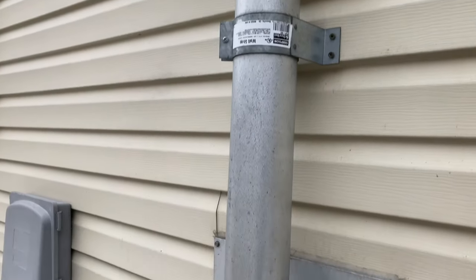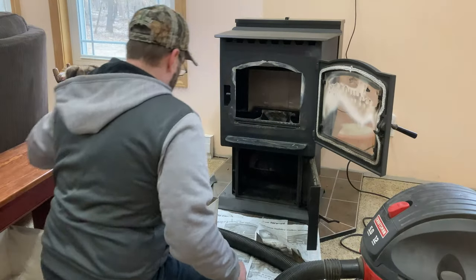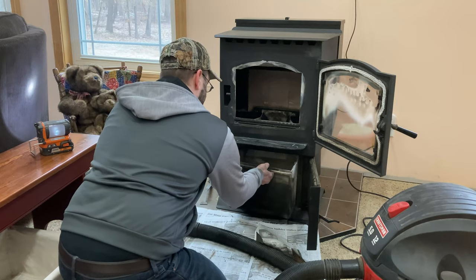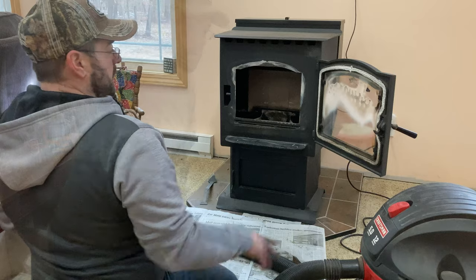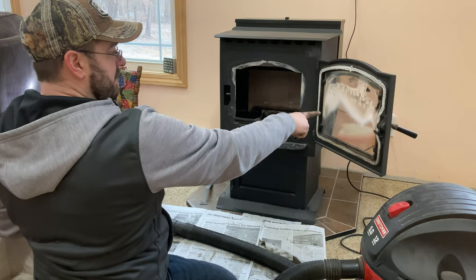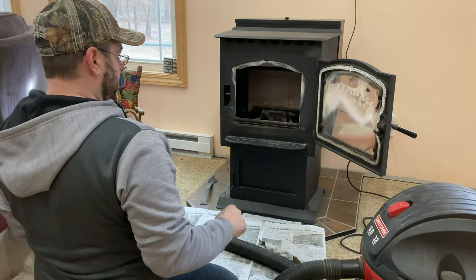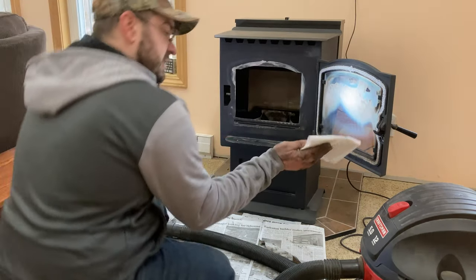Now before we put the ash pan back in, we want to clean the glass while it's open and dust off the top of the pellet stove to get everything all cleaned up. To clean the glass I just take a damp paper towel.